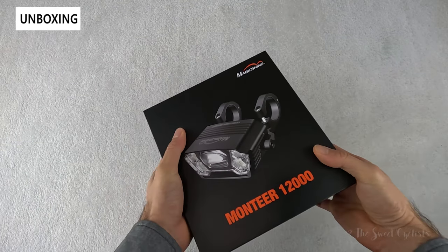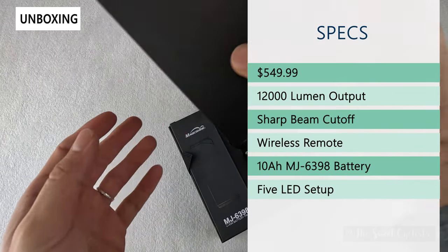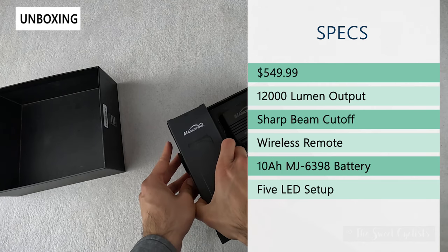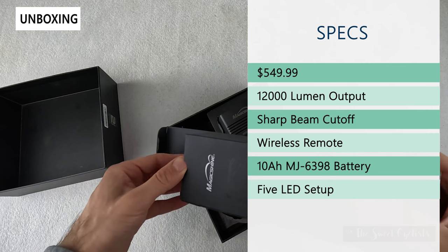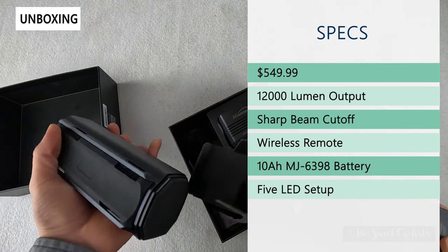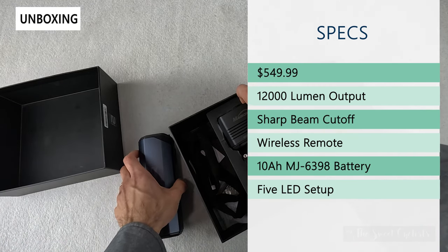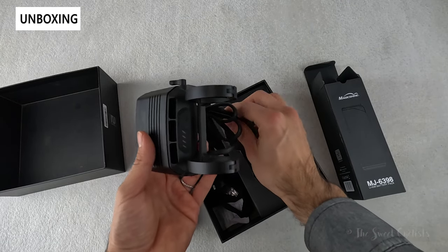The retail price on this is $549.99. You get 12,000 lumens of output, which is really almost comical — it's way more than anybody would ever really need. You get that beam cutoff lens, so it's actually a multi-lens design with five LEDs: the center one has the beam cutoff and the other ones have a more standard spot beam style design.